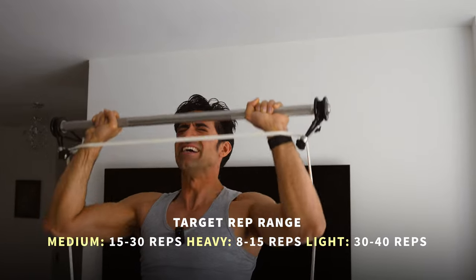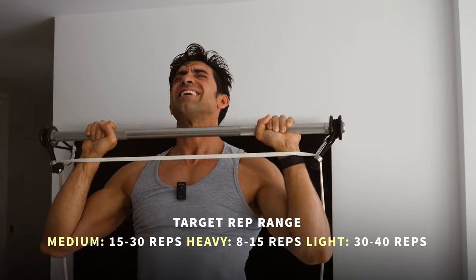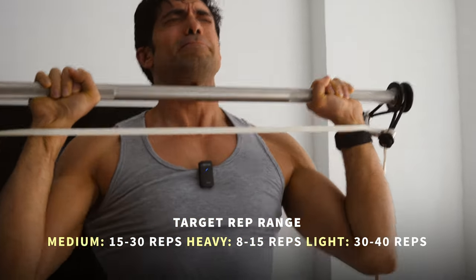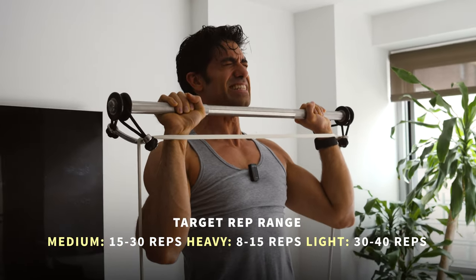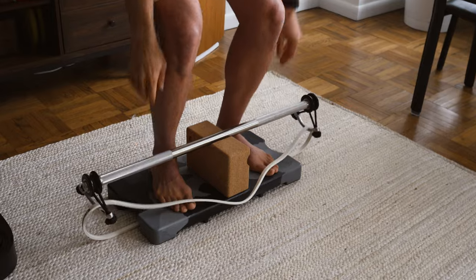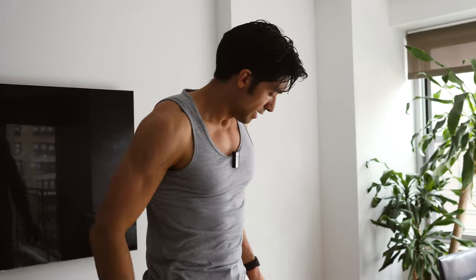Getting to that point where the muscles are hurting, but I'm pushing through it. It takes experience to know when you're here. Resisting the urge to flare my elbows — because if you flare your elbows, it turns it into more of a tricep movement. I've got nothing left. So squat down to place it down. See how I squatted at the end? I didn't just drop it. You could pull something if you do it that way. That was a good set — overhead press.